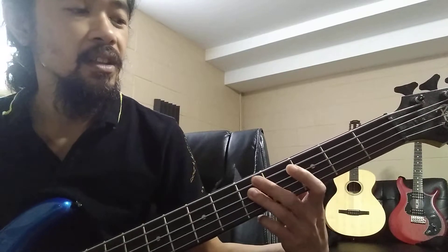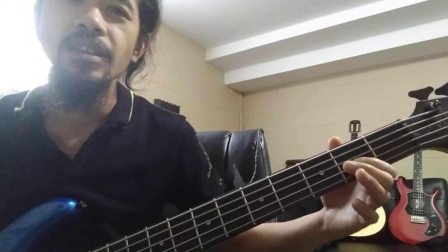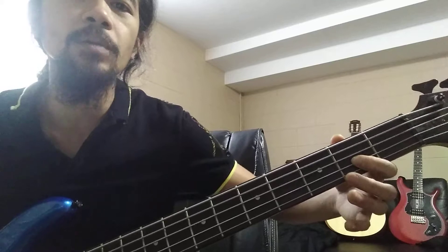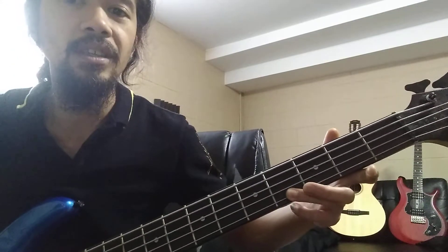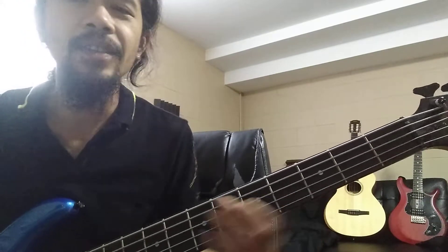Then another whole step to E. Now to get to F it's not a whole step, it's just a half step because there's no E sharp. Then F, another whole step to G, another whole step to A, another whole step to B, then a half step back to C.